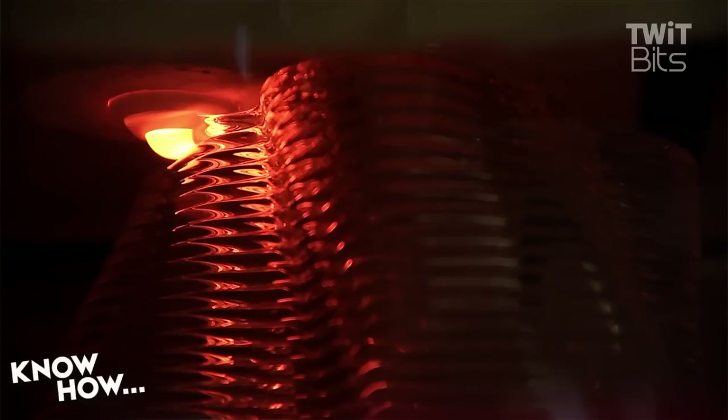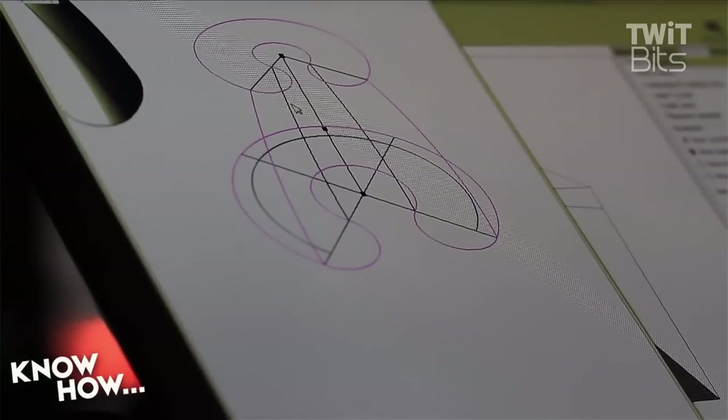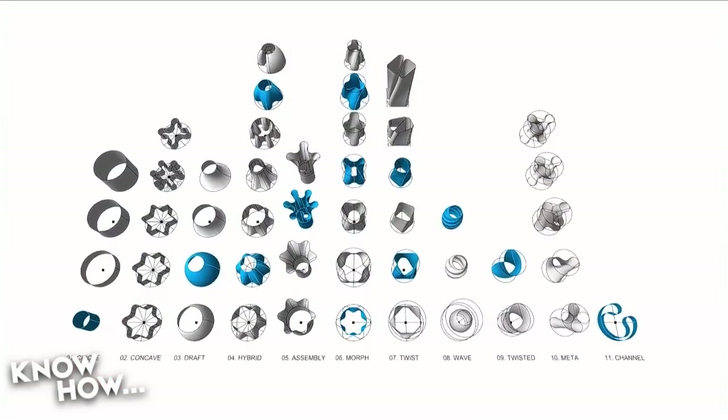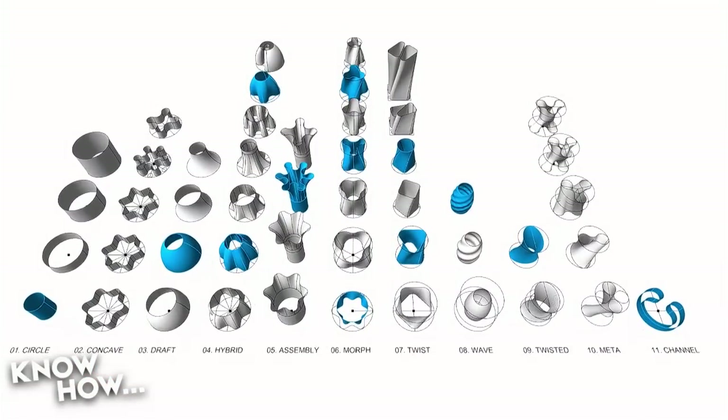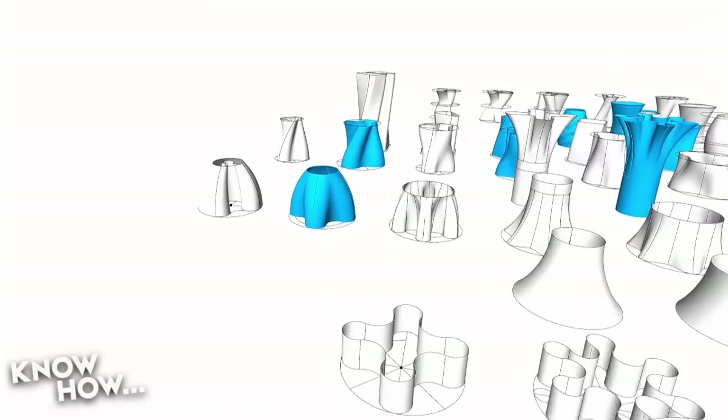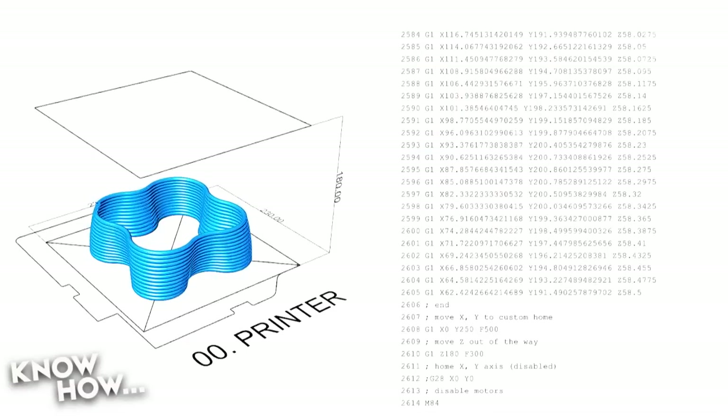One of the things I found fascinating is that they're just using Arduinos — Arduinos with RAMPS shields. So this is not a super-powered device. This is essentially any 3D printer with an ATmega chipset in it. The only difference is that this happens to have a 1,900-degree kiln sitting on top of it.